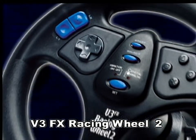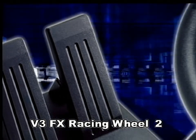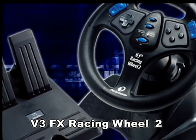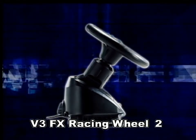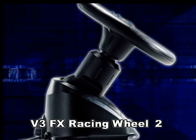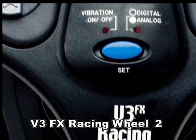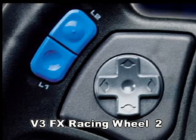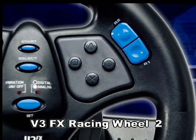With a slew of intense racing games available for the PS2, you're going to need a good racing wheel. With a gamepad, you're not really driving, are you? The V3FX Racing Wheel 2 has everything you need to hug the turns and blaze by the competition. 300 degrees of wheel rotation, separate foot pedals, and vibration feedback offer you a very realistic driving experience. If NASCAR rookie sensation Dale Earnhardt Jr. swears by Interact's racing wheels, why wouldn't you?